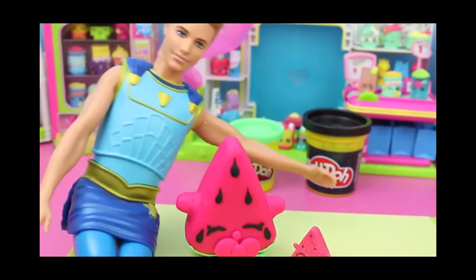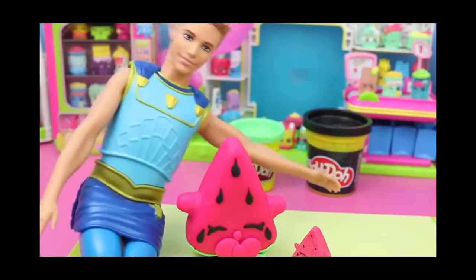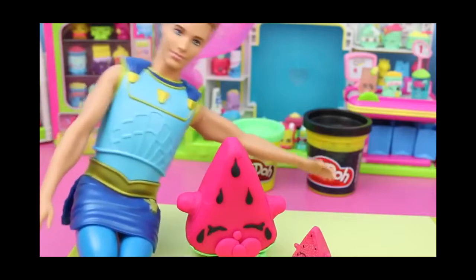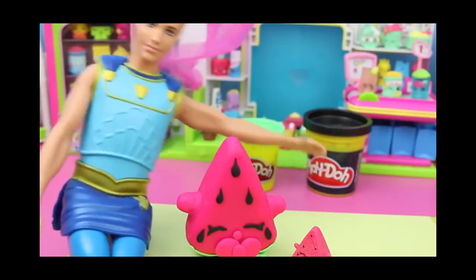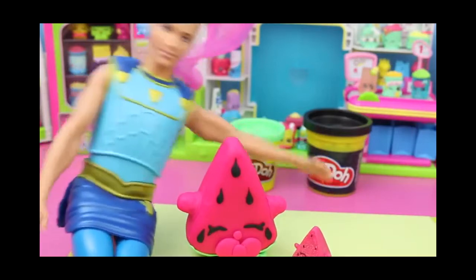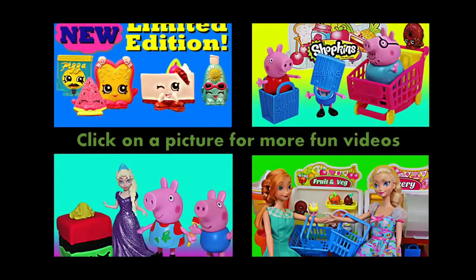Thank you all for watching, and I hope you enjoyed watching me make this adorable Melanie Pitts Shopkin in Play-Doh form! If you liked the video, please click like and subscribe, and in the comments, tell us what other Shopkins you might want us to make Play-Doh versions of! Click on a picture to watch another fun toy video! Thanks for watching, and have a great day! We'll see you next time.